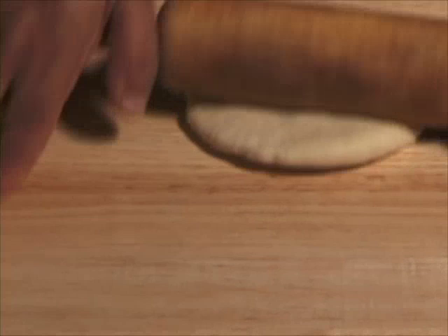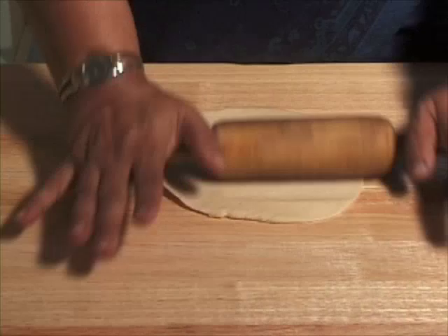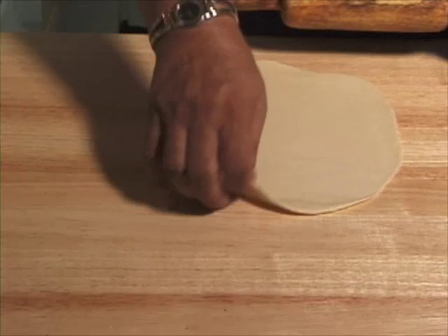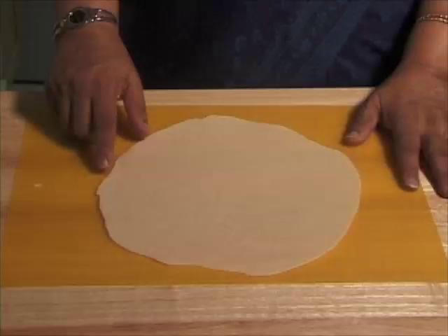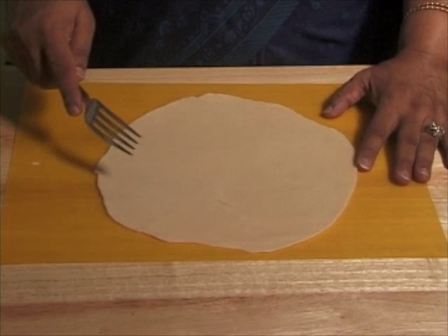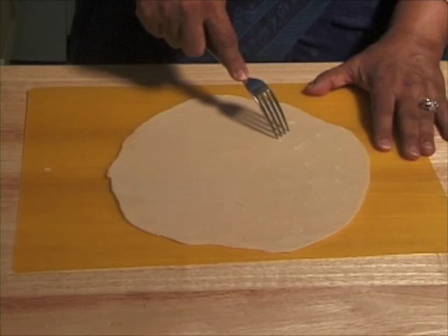We are going to roll this to about 8 inch diameter. Once rolled, put it on the cutting board because we would like to cut them into square pieces. Before that, prick them with a fork in enough places so they don't puff up when you are frying.